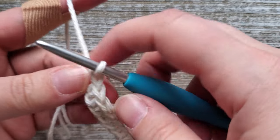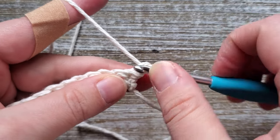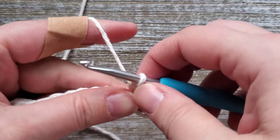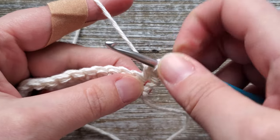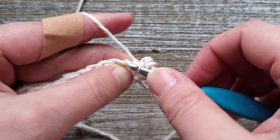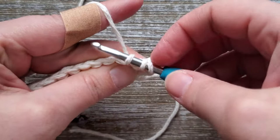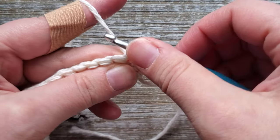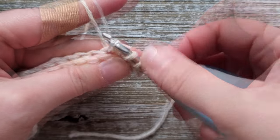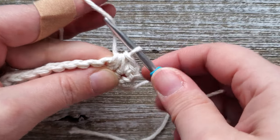After you complete row one, go ahead and turn your work. For row two we're going to start doing the Trinity stitch. So you'll chain one, start out the row in this first stitch, do a single crochet, yarn over and pull up a loop. To do the Trinity stitch you go into the previous stitch that you just were, insert your hook, yarn over and pull up a loop — that gives you two loops on your hook. Insert your hook into the next stitch, yarn over and pull up a loop — three loops on your hook. Insert your hook into the following stitch, yarn over and pull up a loop — four loops on your hook. Yarn over and pull through all four loops, and then chain one to finish off that stitch.